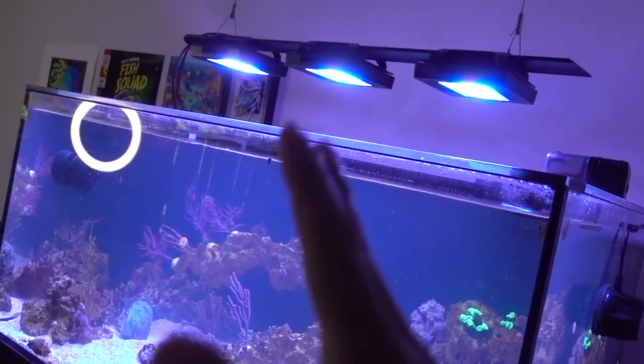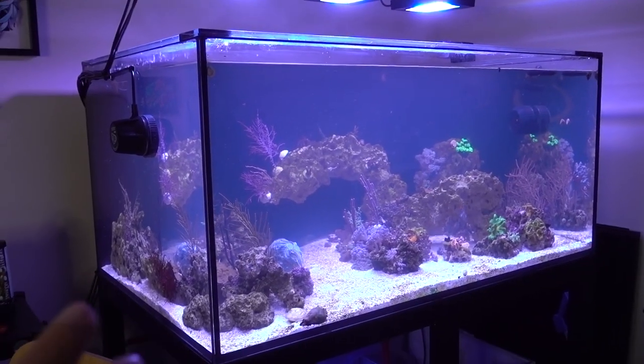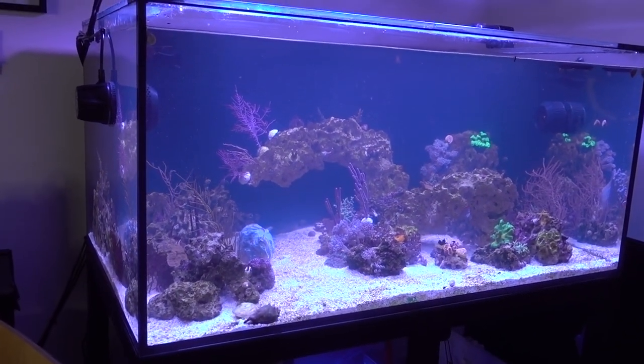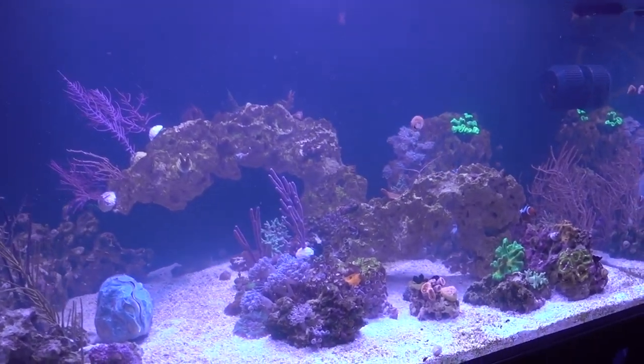Hey, what's up everybody? In this video, we're going to test a product that claims to clear up cloudy water like this right here. This tank has been going through an up and down cycle of really cloudy water. It seems to come every like two weeks or so. The last time this happened, I thought maybe it would burn itself out. And sure enough, it did burn itself out within about four or five days and became crystal clear again for a week, and then it became cloudy like this once again.